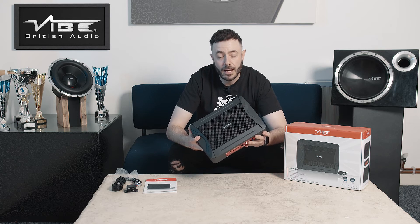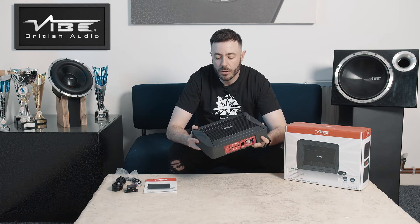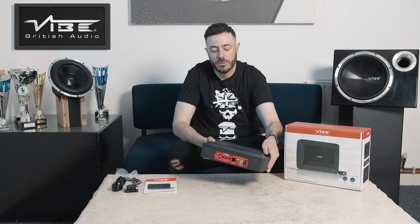The chassis itself is cast aluminium, which is super strong and allows for really tight, accurate bass to be respondent from the woofer.